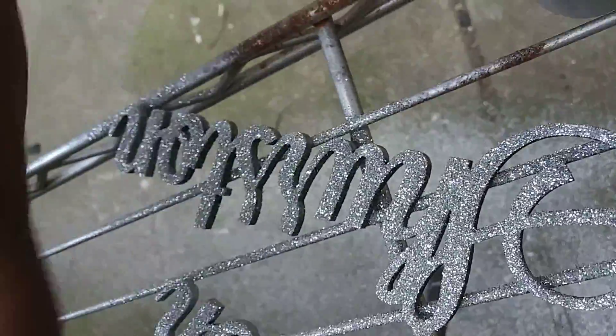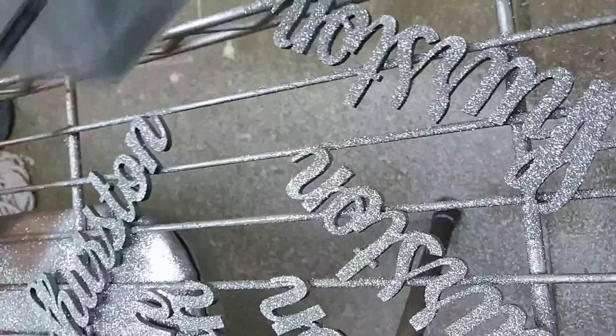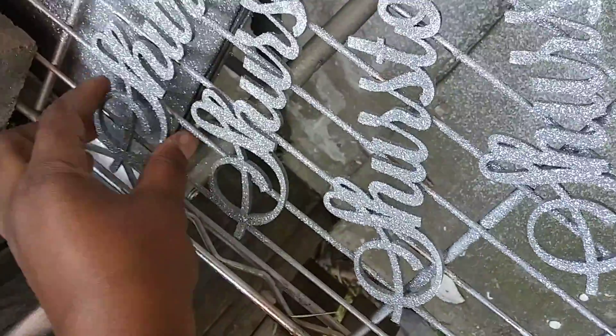Then I just let them sit for a little while. I don't put clear coat or anything on it. I mean you can, but it's really not going to make that much of a difference, because we all know how glitter is — it's going to get everywhere anyways.